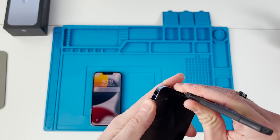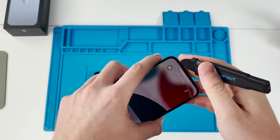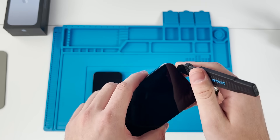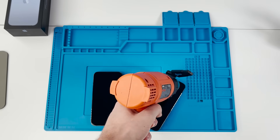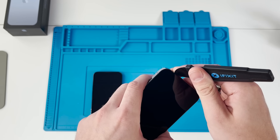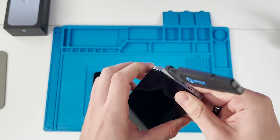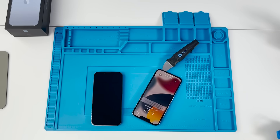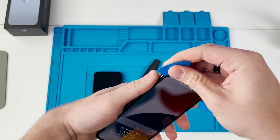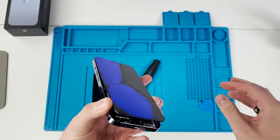We stick the Jimmy tool in — the gap between the screen and the frame is really small this year. Prying up mostly on glass, which is a little risky; if I break the screen this video is kind of screwed. Applying more heat and continuing with gentle nudges. The pry tool is now under the screen, and we use a guitar pick tool to work around loosening all of that adhesive. I've never opened this phone before, so I'm just as excited as you are. So far it seems very similar to the 12 Pro aside from the notch and the cameras.